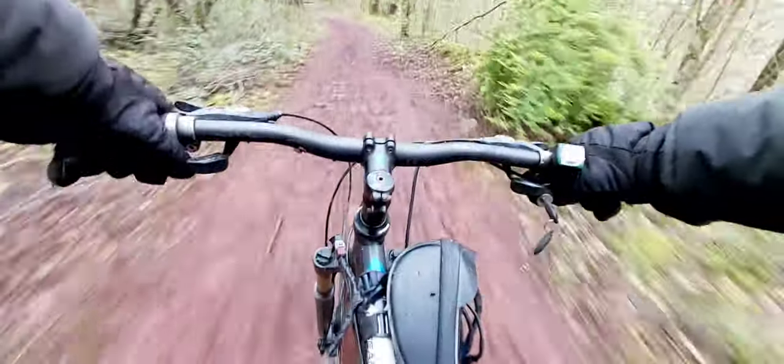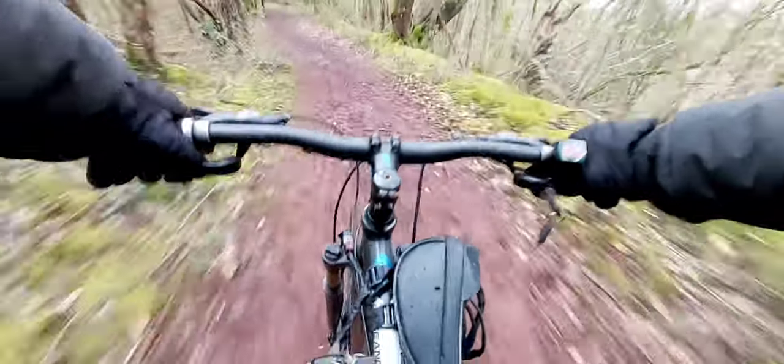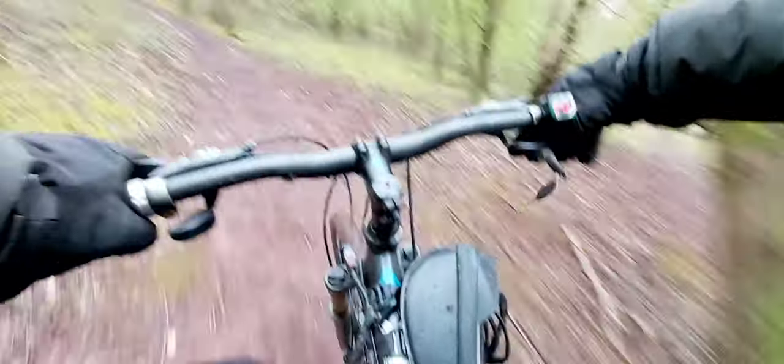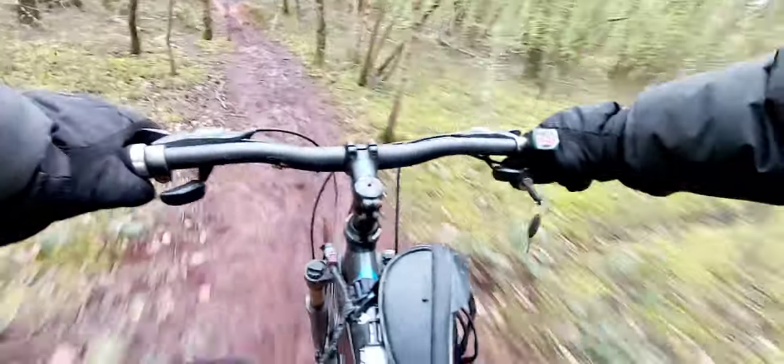I didn't plan for this. I knew it would be slightly muddy, but not like this — this is extra muddy.